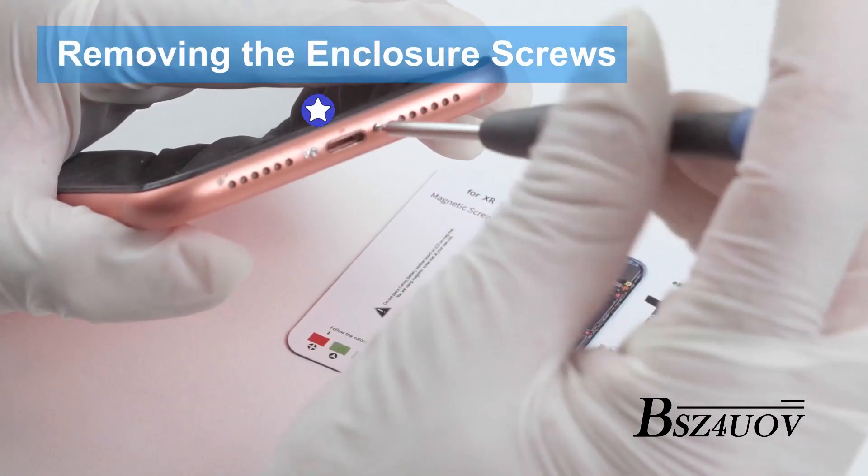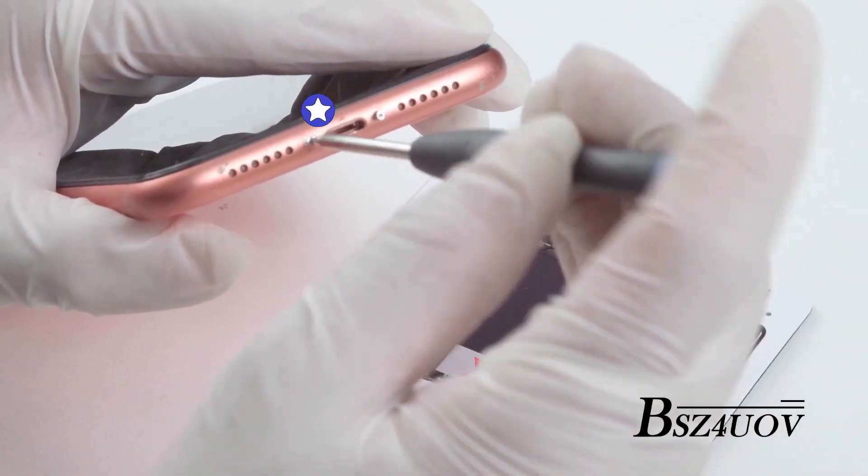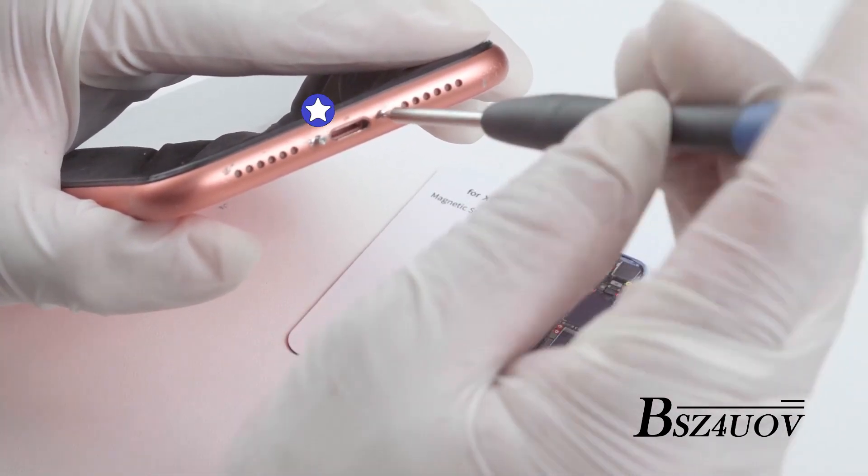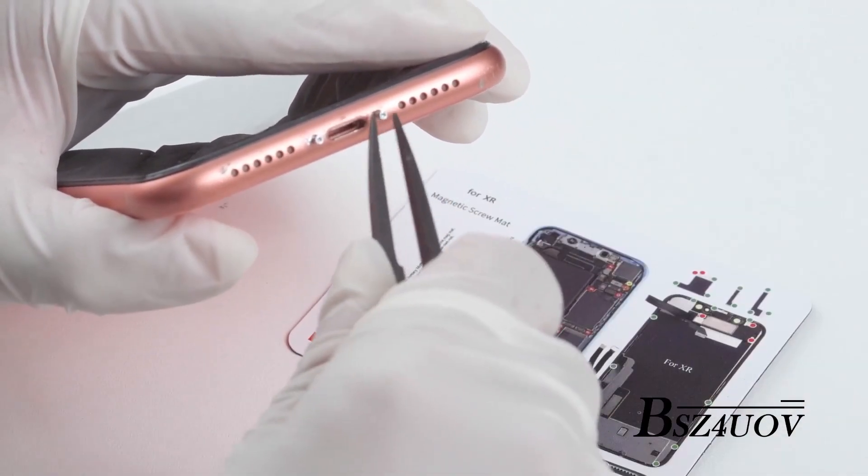Use the pentalobe screwdriver to remove the two screws adjacent to the charge port. Use the magnetic pad included to keep track of all screws and their locations.